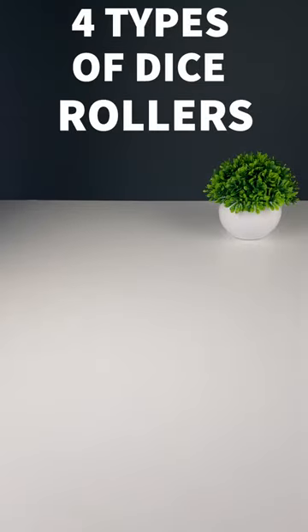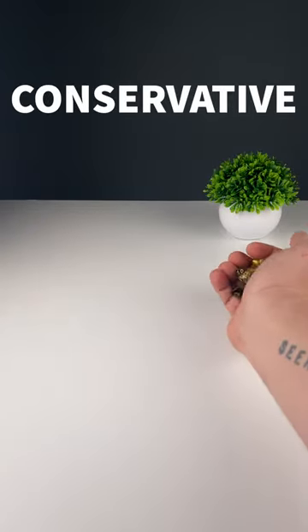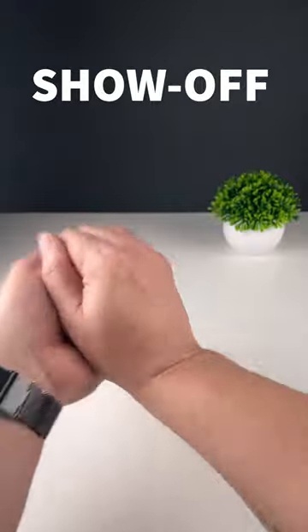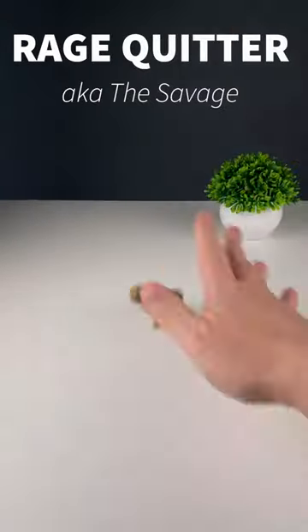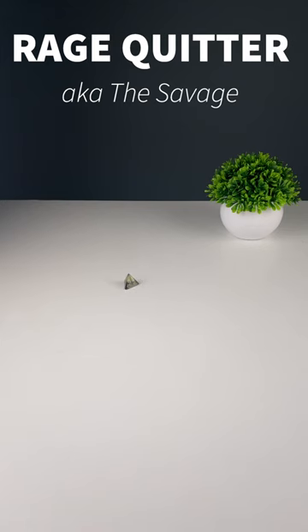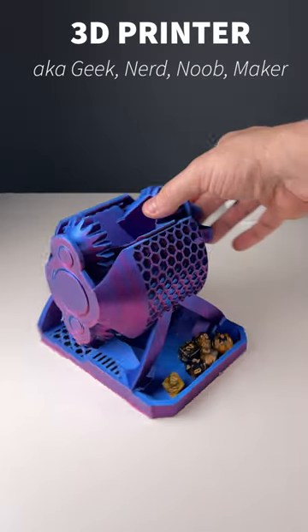There are four types of dice rollers in the world. You have the conservative, the show-off, the rage quitter, and the 3D printer.